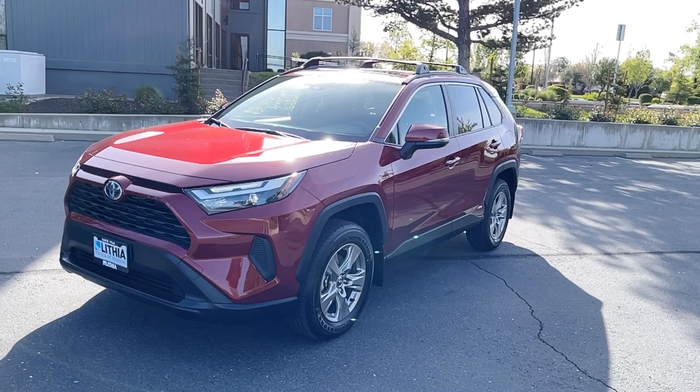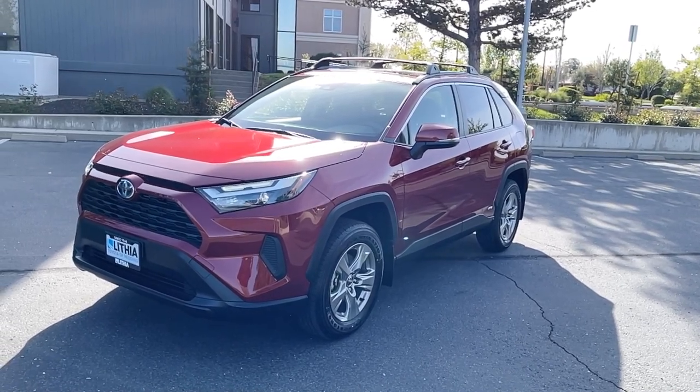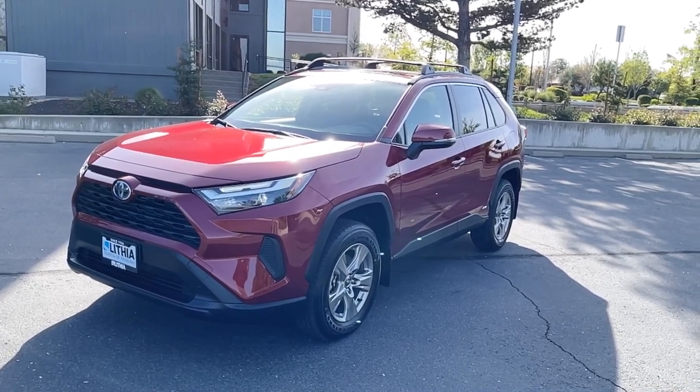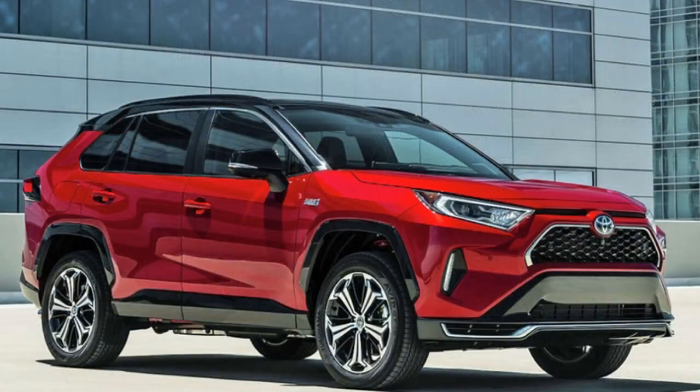This color is one of the popular colors that a lot of buyers like. This is known as Ruby Flare Pearl. It's one of the two reds that Toyota has in the RAV4 lineup. The other one is Supersonic Red, which you see on the XSE trims.